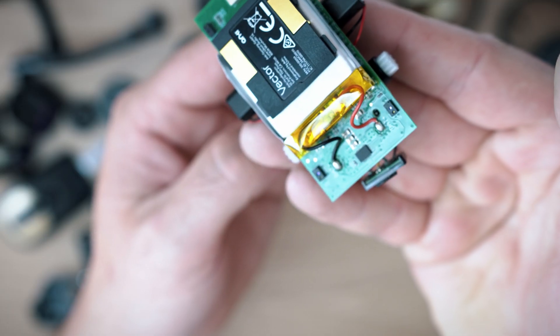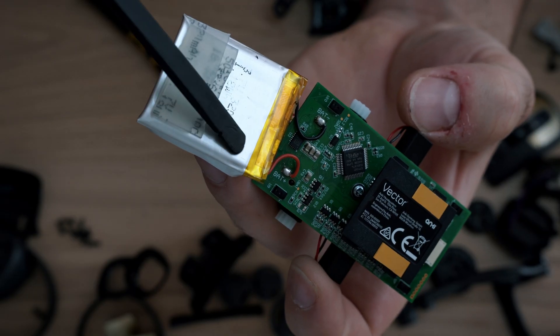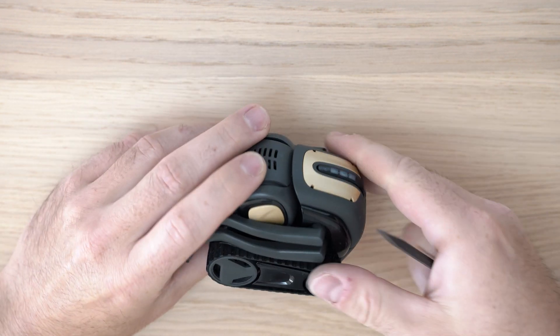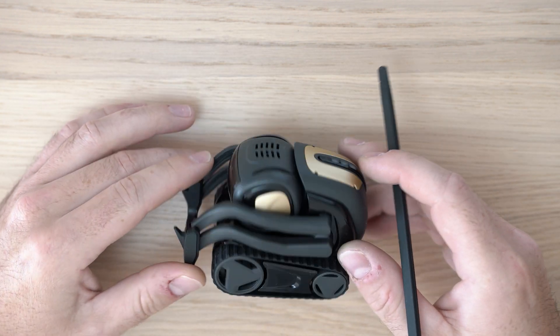Fixing Vector's high body temperature. Welcome back to Take Apart. In this video, we will tear down a Vector robot and try to lower his body temperature.